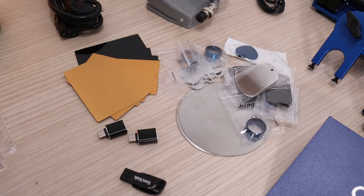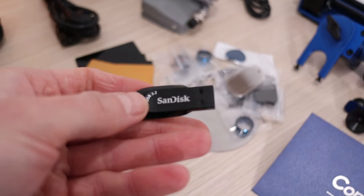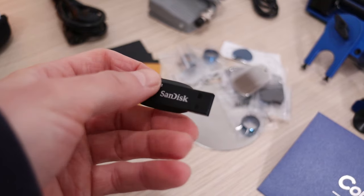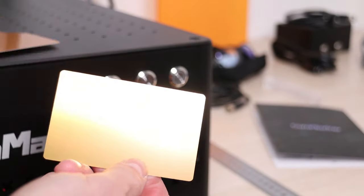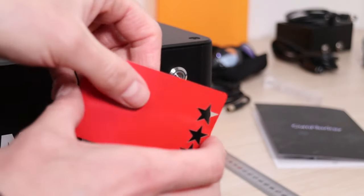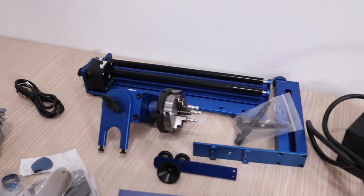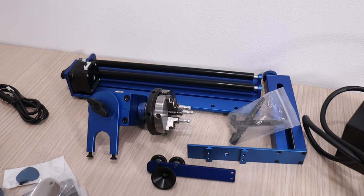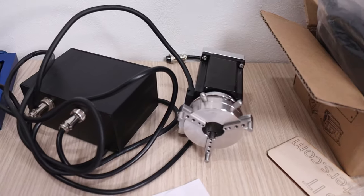The machine supports EZ-CAD software, which comes included on the USB key, and most importantly, this machine also supports LightBurn, which is what I will be using. You also get a set of sample materials and aluminum business cards, which are much thicker than the usual paper-thin cards that come with other machines. I have ordered the more advanced rotary system, which is supposed to be better at engraving larger cylinders compared to the rotary I got with the 20-watt Commarker B4, which I reviewed previously.